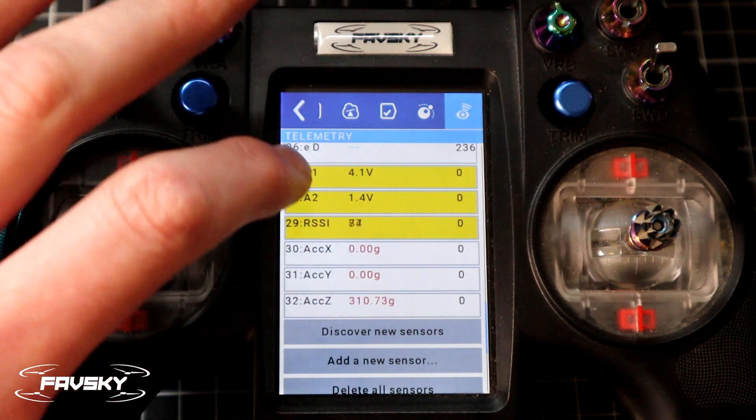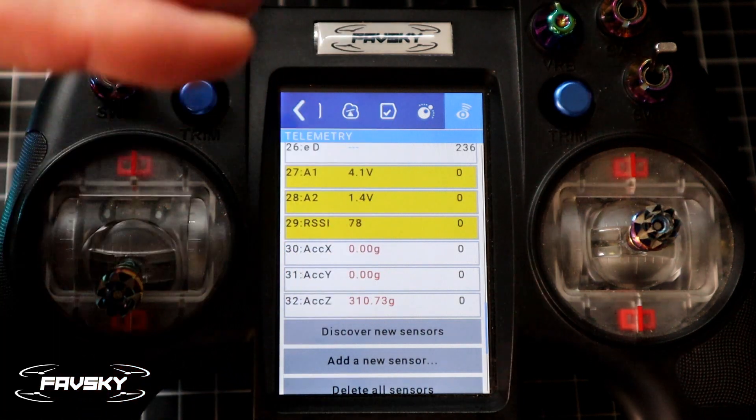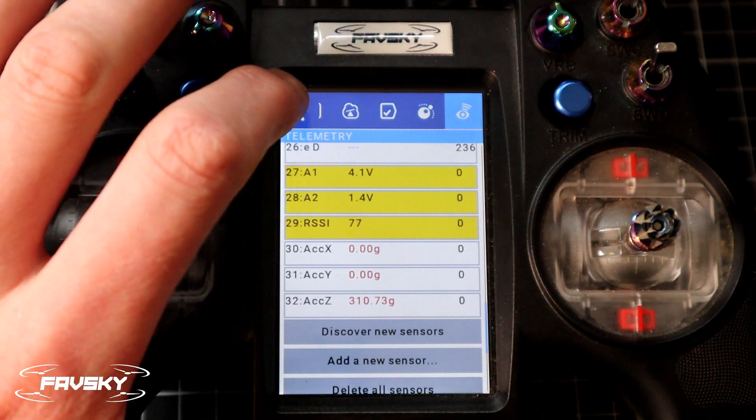If none of this is displaying, select 'Discover New Sensors' and it will do a refresh. So we're looking for A1.